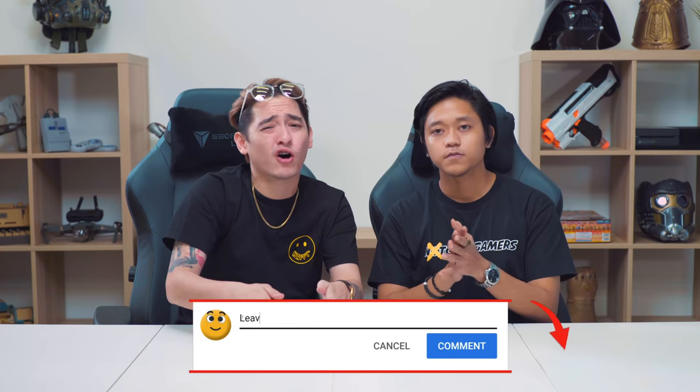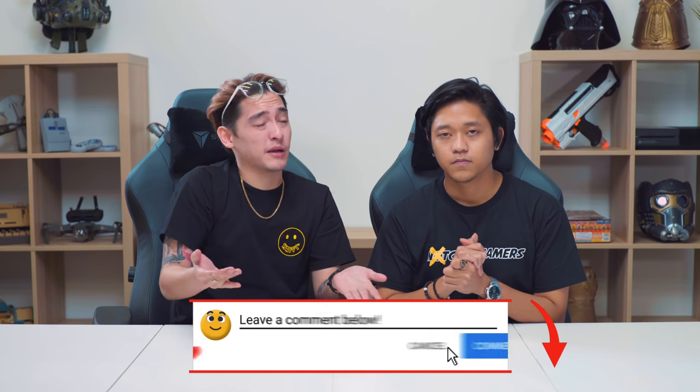Alright guys, thanks for watching this episode of WeViewReview. Let us know in the comment section below your thoughts on the Razer Phone — it can be Razer Phone 1 or 2, but tell us about the Razer Phone 2 since that's what we're talking about. Remember to like this video, subscribe to our channel for future videos, and we'll see you next time.